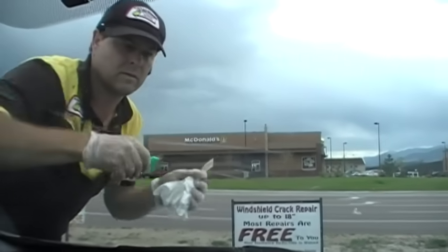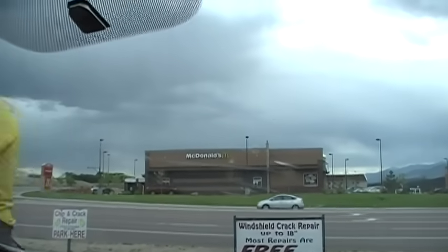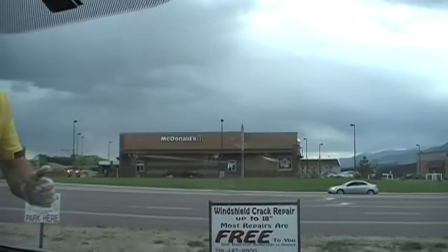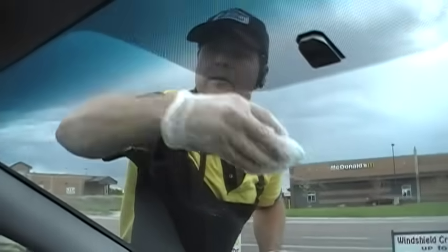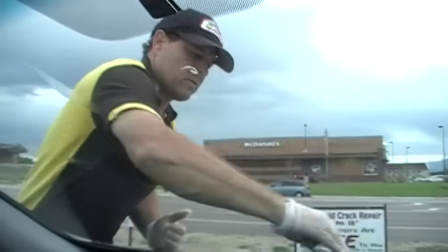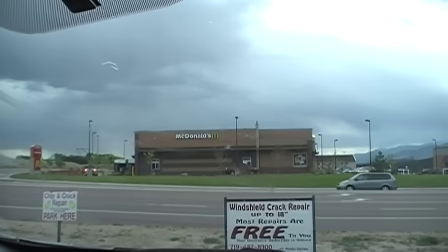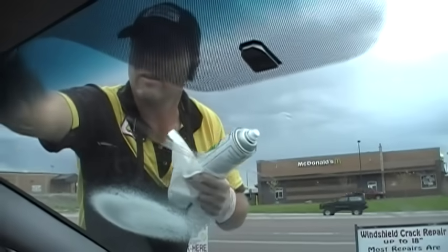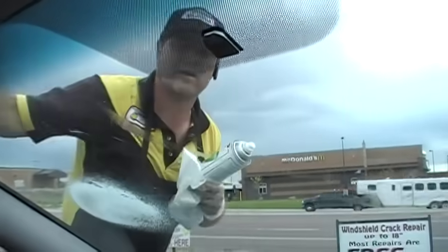Your repairs are never going to be perfectly crystal clear — you'll always be able to see a slight hairline where that crack was, but it's a big improvement over where it used to be. The other important thing is it keeps that crack from spreading, so it keeps you from having to buy another windshield.